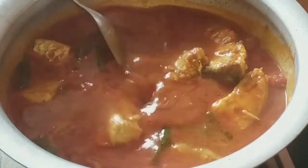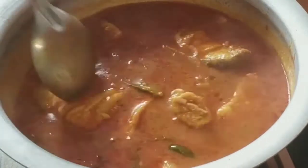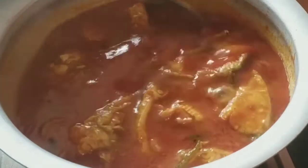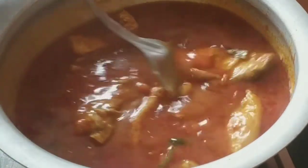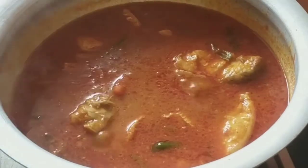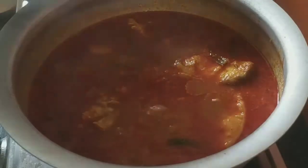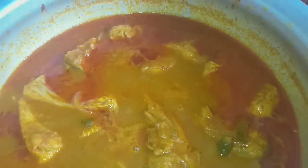Then mix it. Now close and cook the fish for 10 minutes. Our fish kariya is ready.